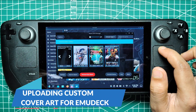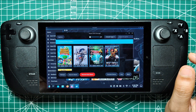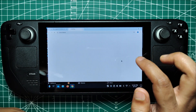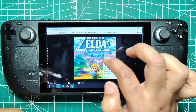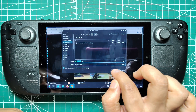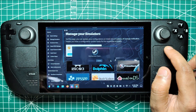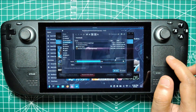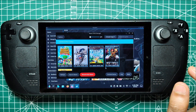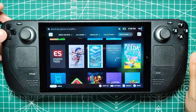Uploading Custom Cover Art for Emudeck. If the artwork for some more obscure titles isn't available, you can upload your own cover art. In desktop mode, open a browser and type the game's title followed by Cover Dot, click Image Search, and save your desired cover to the Pictures folder on the Steam Deck. Open the Emudeck program and run the Steam ROM Manager. Click on Upload next to Fix on the cover frame, select your image, and then click Save and Close. With the correct artwork in place, select Save to Steam, close the Steam ROM Manager, and return to Gaming Mode.